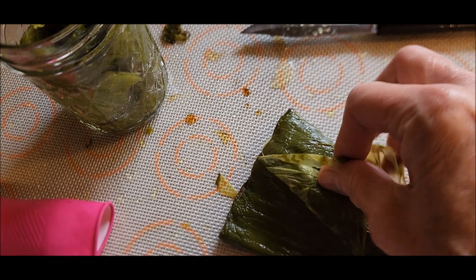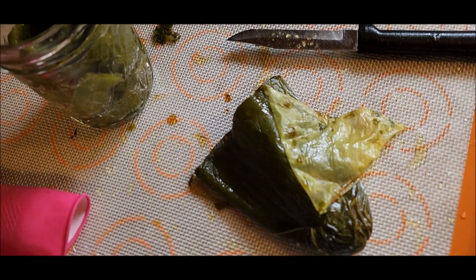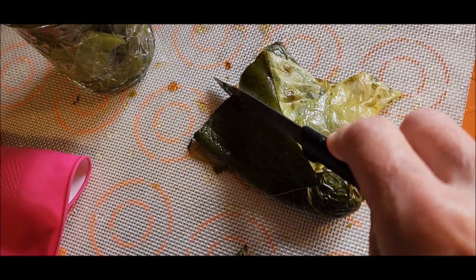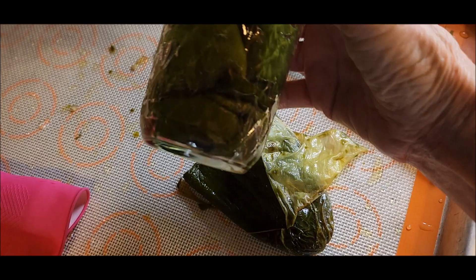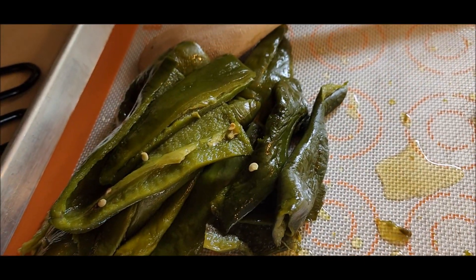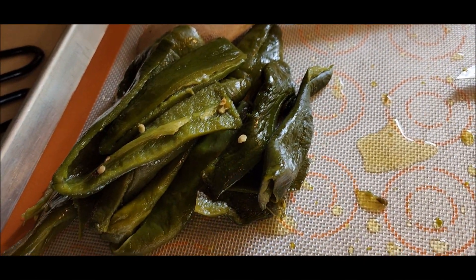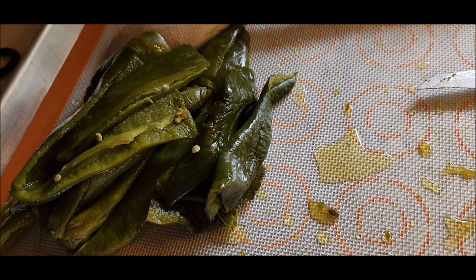Some of them peel more easily than others. I tried with the gloves and it just doesn't work, so it peels pretty easily by hand. I've been cutting them in half lengthwise when I'm done peeling them and shoving them in here. So far we've got three in this little one-cup jar. 20 peppers took me about almost exactly half an hour to peel, and these did not fit in my five jars — I'm going to have to go out to the shed and get a few more jelly jars.